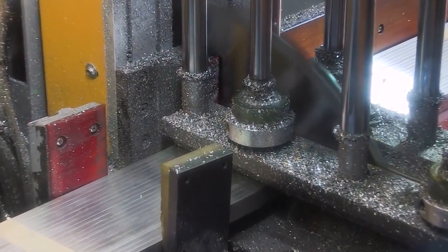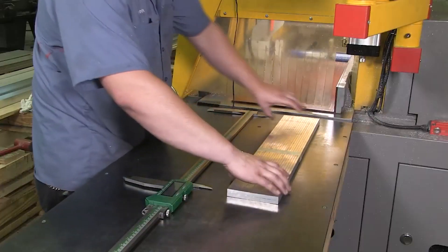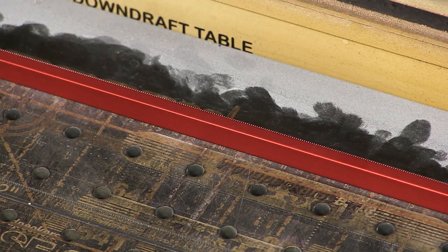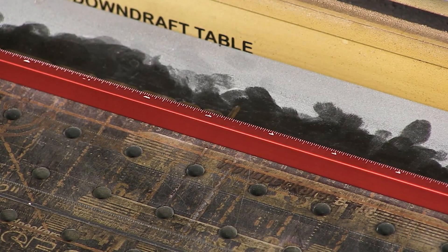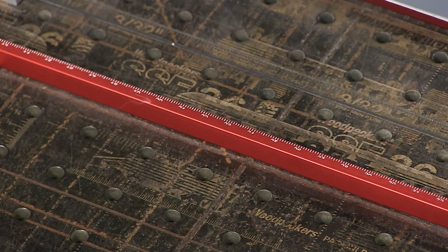Our automated saws cut a huge stack of beams in just one cut and to a tolerance measured to thousandths of an inch. After the beams are anodized, the scales are engraved with both inch and metric scales.